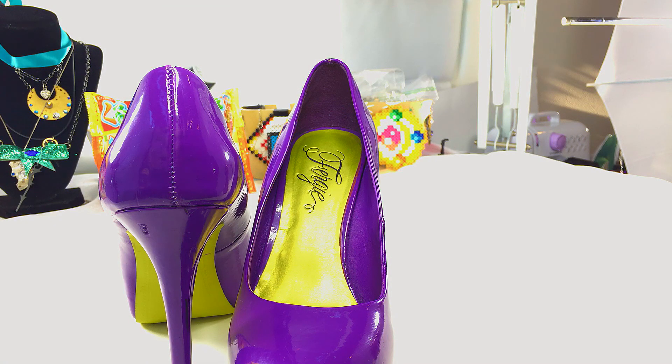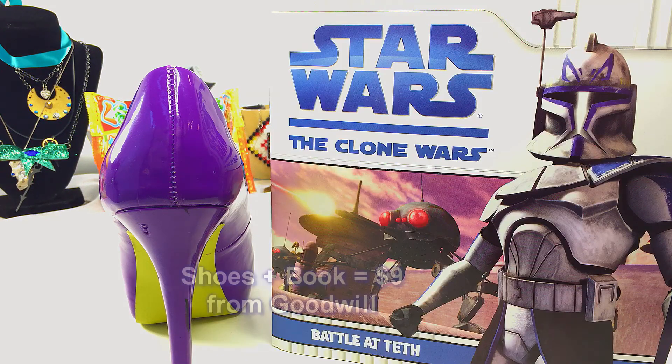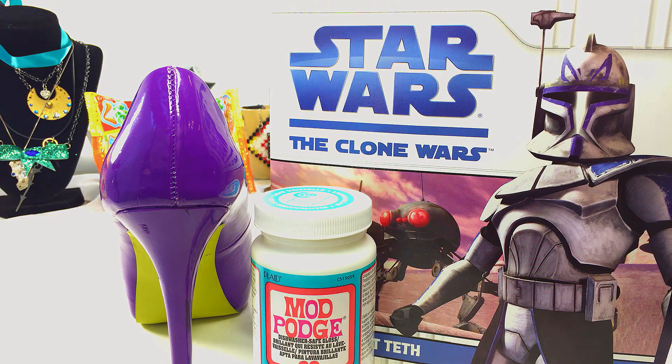The first thing you'll need is a pair of pumps, preferably something with a slim heel so that you can see the pattern underneath. Next, you'll want a Star Wars book or comic book or pictures you printed off online, then some dishwasher safe Mod Podge because we're expecting our shoes will get wet, and a paintbrush.